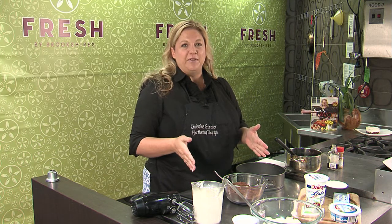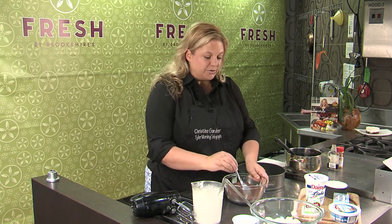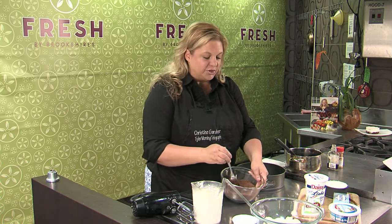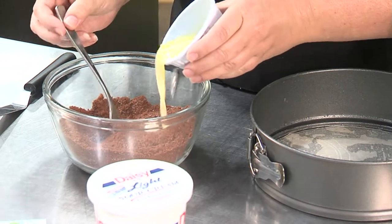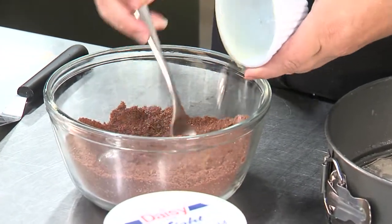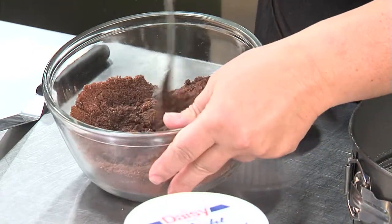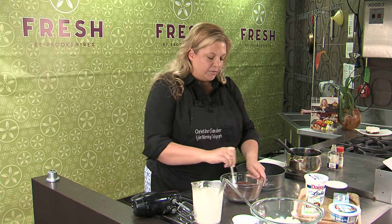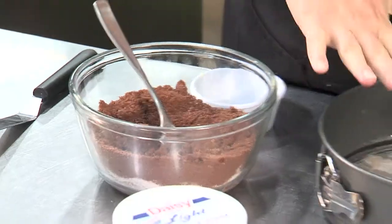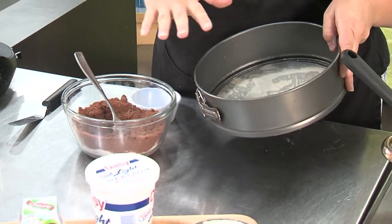For the crust, one of my favorite combinations is cherries and chocolate. So instead of doing just regular graham crackers, I got some chocolate cookies and ground them up. This has sugar and cinnamon in here and I'm just going to add some melted butter and start stirring that around — it'll become a crumbly, wet, sandy texture. Then you press it down into your springform pan that's already sprayed with some cooking oil.